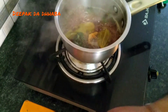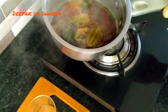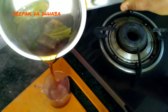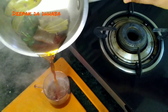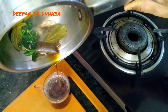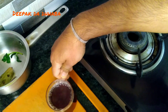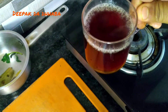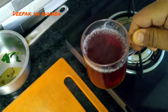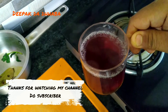It's almost done. Just pour it in a cup and enjoy this twice a day. Good for health, good for life. Thank you very much for watching my channel.